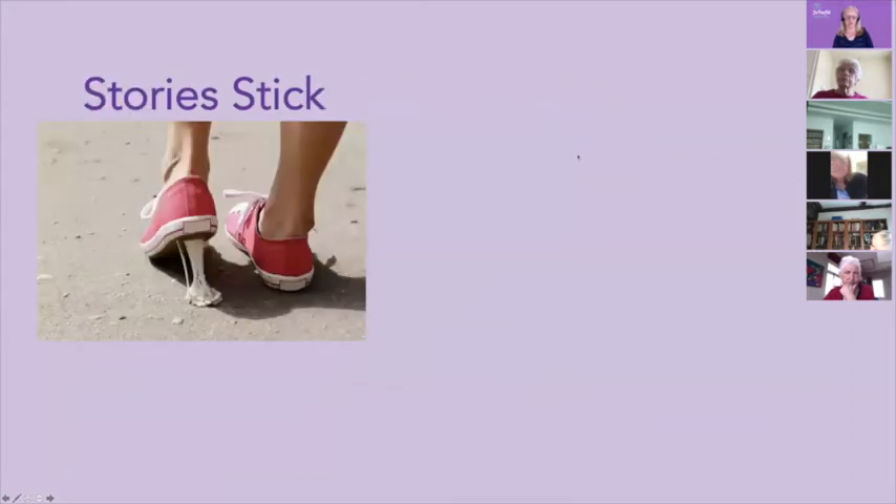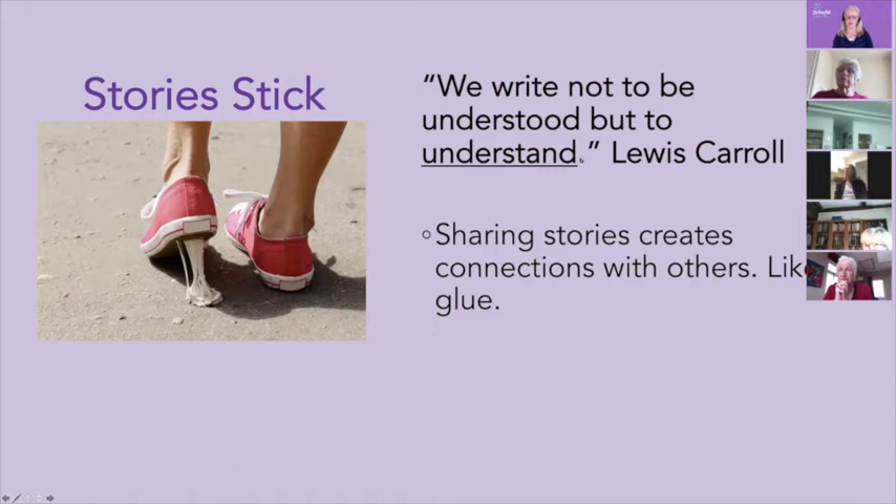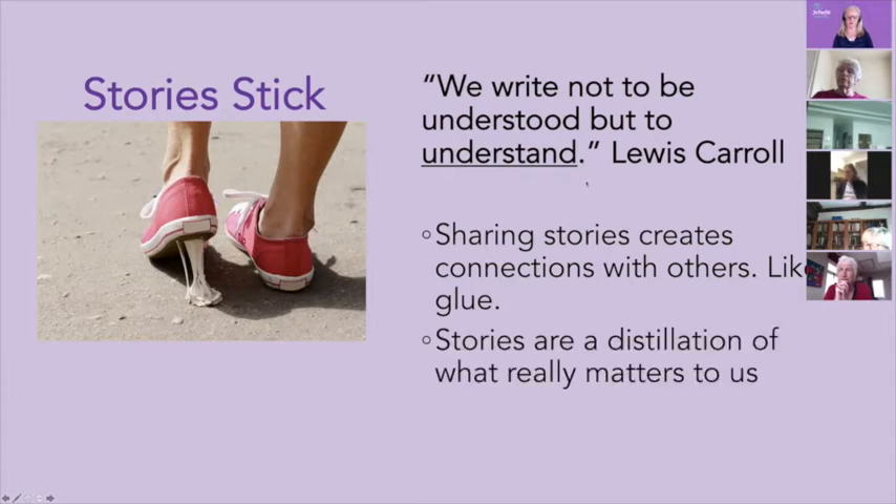Brené Brown, on Oprah Winfrey's Super Soul Sunday, said: 'Owning our story and loving ourselves through the process of owning our story is the bravest thing we will ever do.' So I admit that writing your life story is brave, even if the only person you'll ever share it with is yourself. But stories stick — when we tell our stories to other people, they are memorable. Lewis Carroll said, 'We write not to be understood, but to understand.' Sharing stories creates connections with others, like glue. Stories are a distillation of what really matters to us. Stories are our legacy.